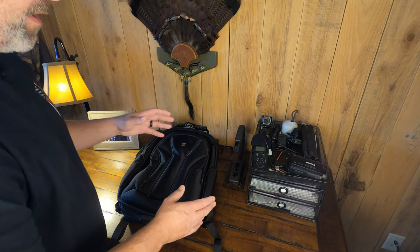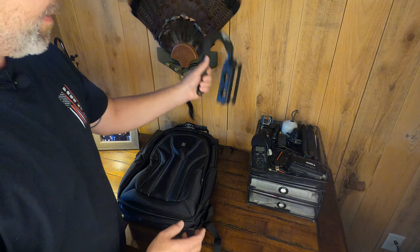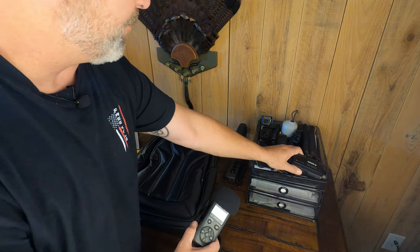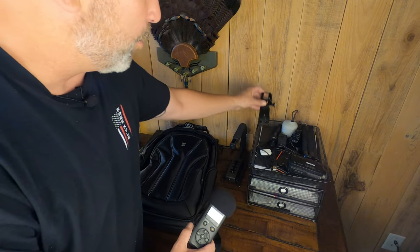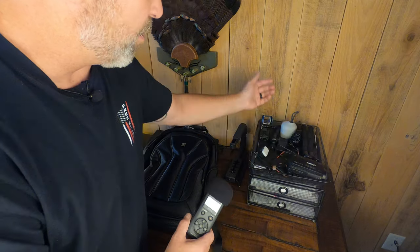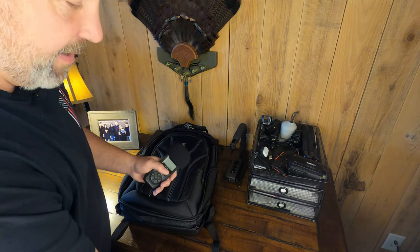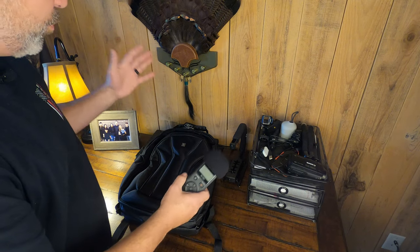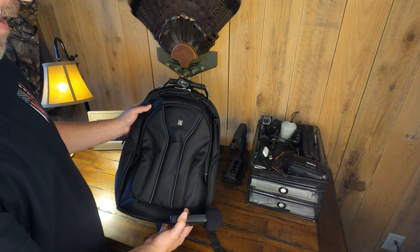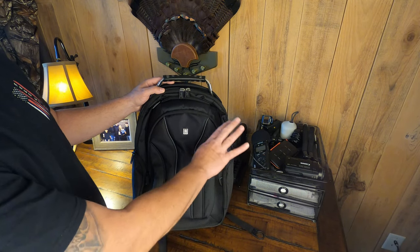If you're a YouTube creator like me, you've probably got your video equipment all around your office. We've got a camera mount, an audio recorder, a camcorder, some GoPro mounts, a battery charger cube, a light, SD card holders, all kinds of brackets — in a bin and in a drawer on my desk. It would really be nice to just have them all consolidated into this Level 8 Atlas pack. Let's see if our laptop bag accommodates all of our camera equipment.